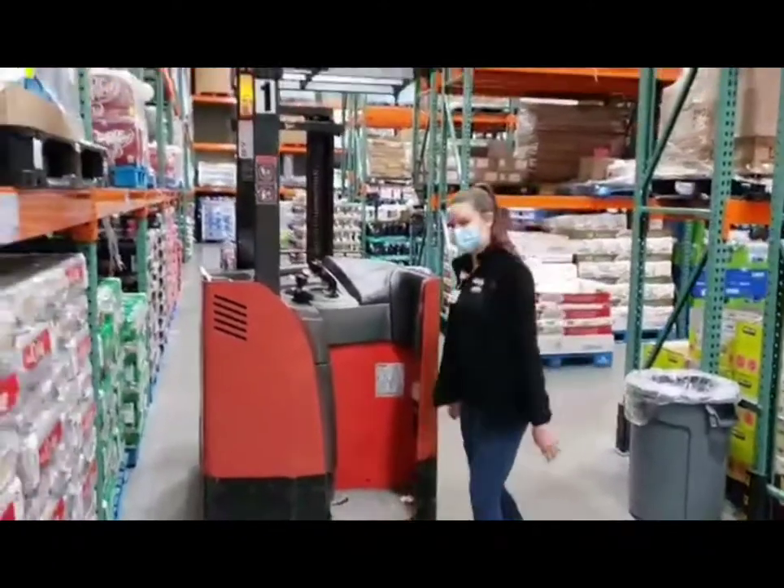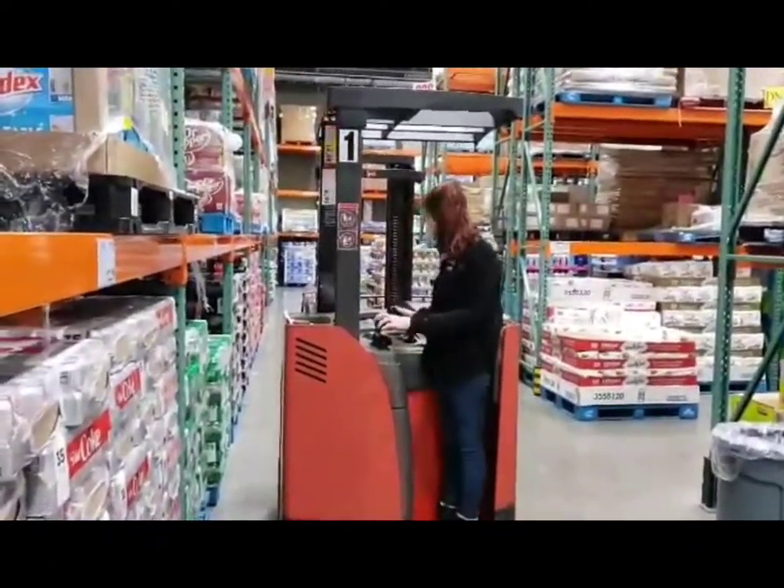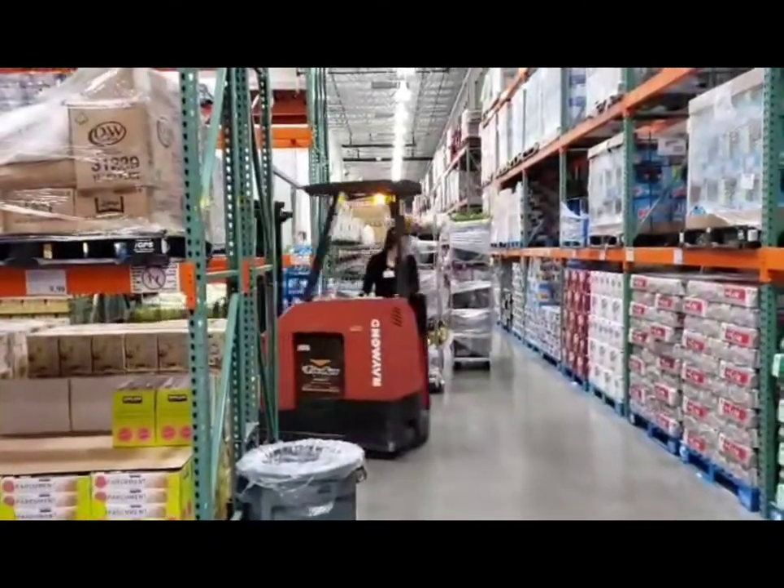Here you can see me moving the trash can out of my forklift path. You must make sure that people and objects are at least four feet away from you. At corners, you must honk and look both ways.